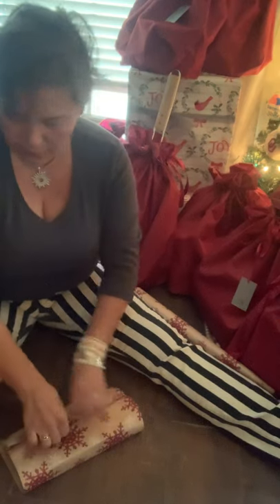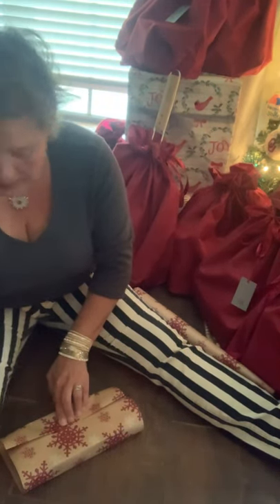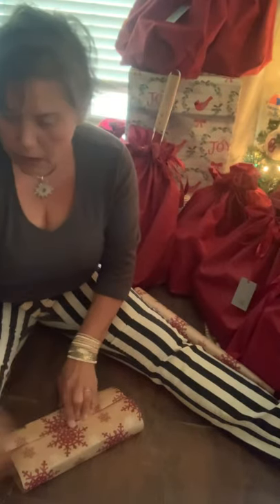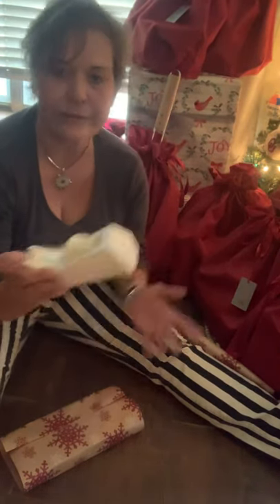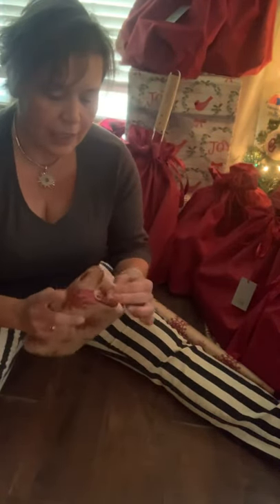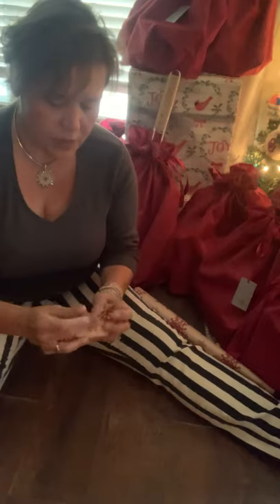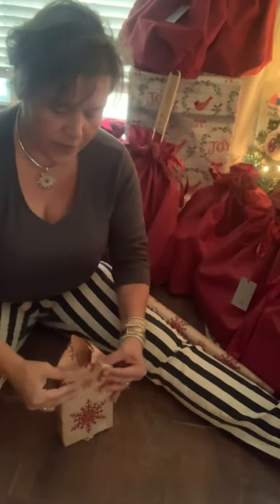Then you pull this over, and that's where you're going to tape. I always use a tape dispenser — handy-dandy. You can get it at any office supply store, Walmart, or wherever. Then I take my box, and I don't ever tape the first side that I do. I'll fold these over, set it down, and do the other side first.